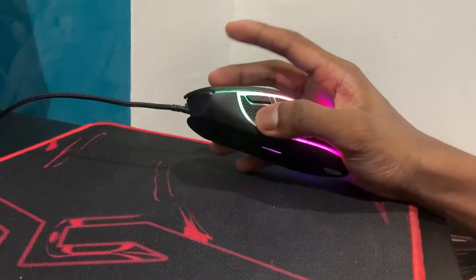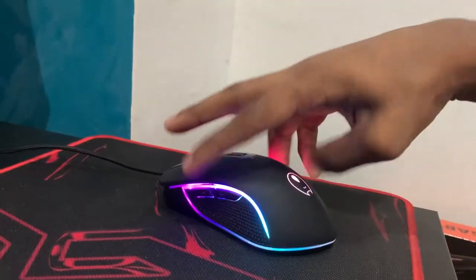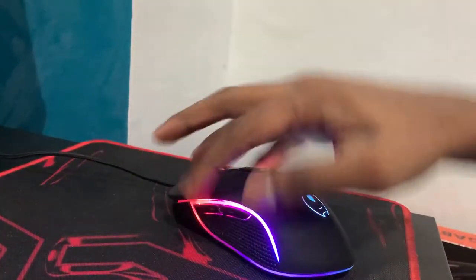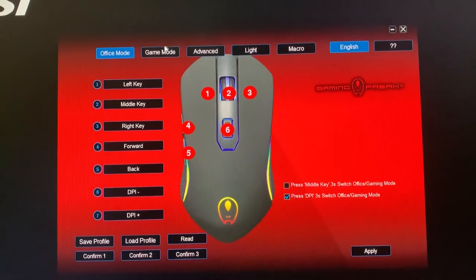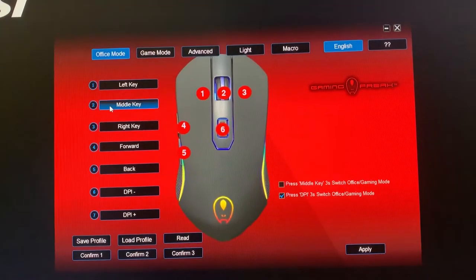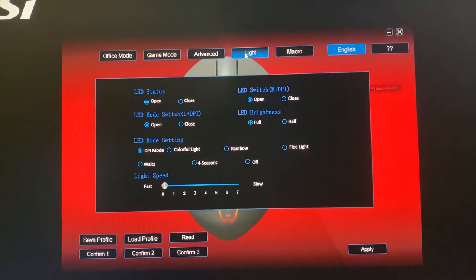You guys can see I plugged in the mouse and it has this RGB lighting around. It's very comfortable and light. As you can see, we can do our own settings through this website which I downloaded. You can change the lights of this mouse as you wish.